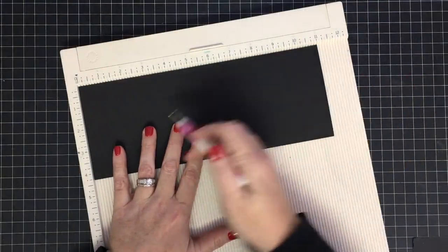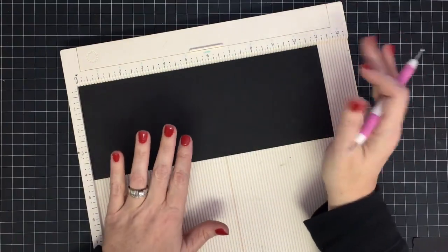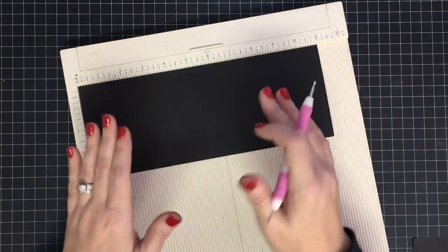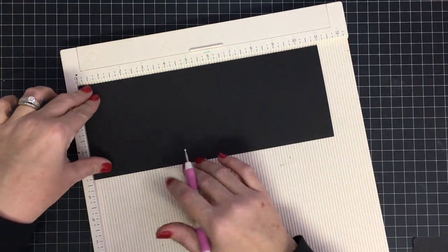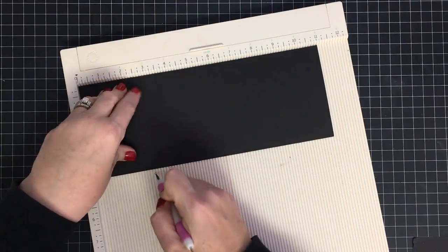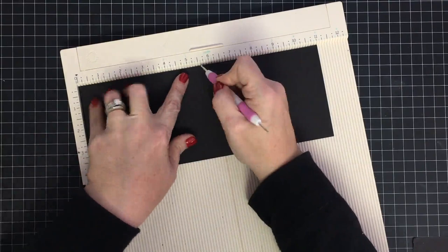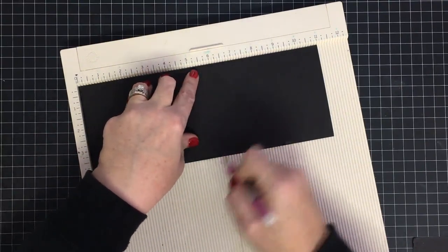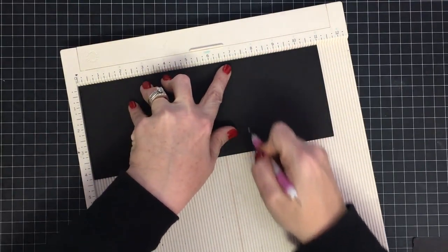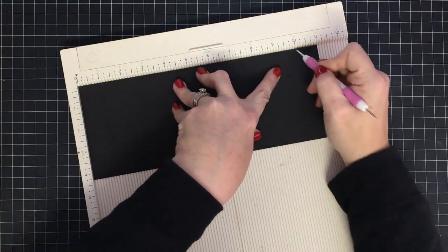This piece I have here is 11 inches by 4 and a quarter — so it's basically a card base — but we're going to score it in a bunch of places and fold it so it can be our base. We're going to score it at 1 inch, at 2 and 3/4, at 3 and 3/4, at 5 and 1/2, at 7 and 1/4, at 8 and 1/4, and at 10.